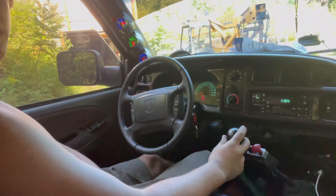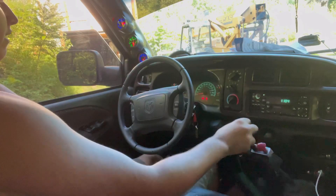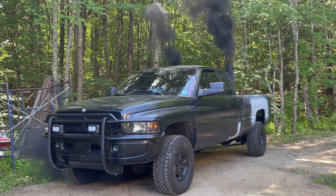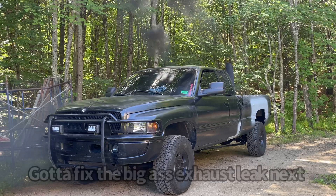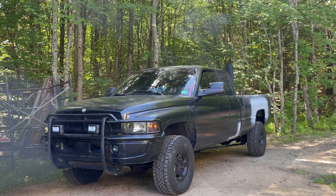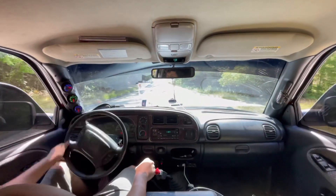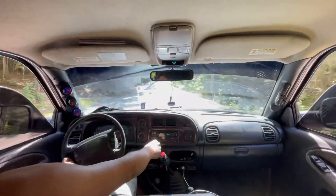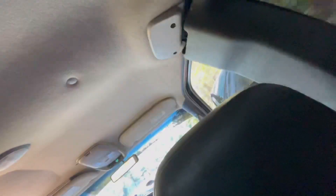Oh my god, is it smokier?! Holy crap, guys — it's never puked that much smoke in its life! Holy shit, that won't let up. God damn, dude — that's a whole different truck.